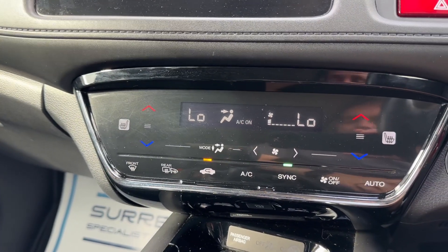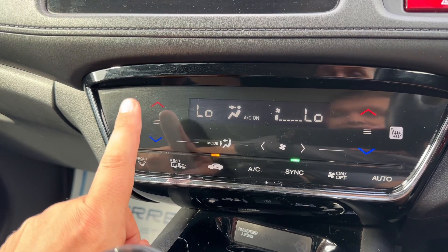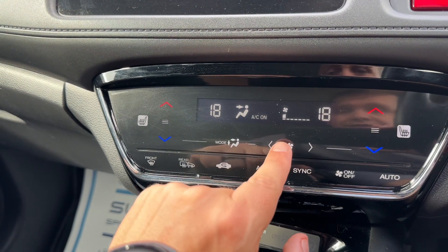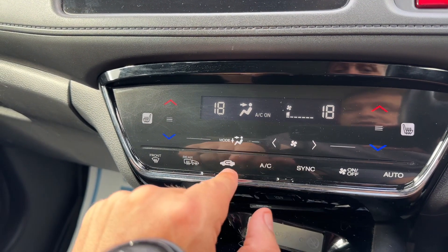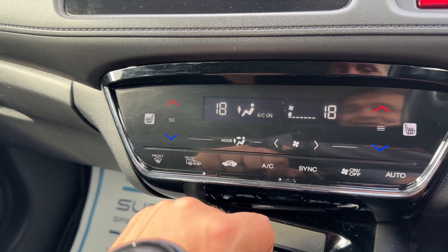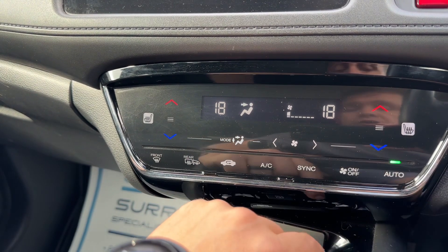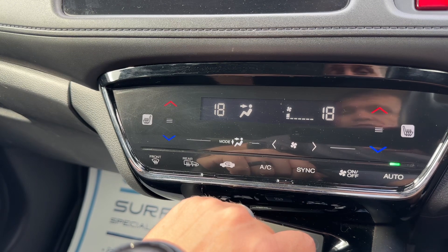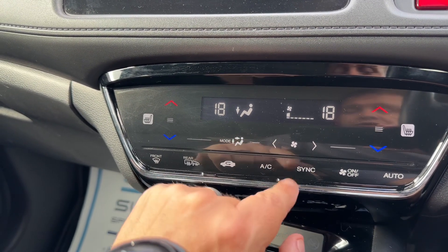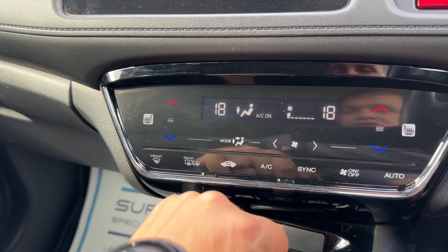Working our way down from that we have dual zone climate control. You can adjust the passenger temperature and the driver temperature independently, and increase or decrease the fan speed. You can also determine what direction you'd like the air distributed, and when you're happy with those settings you can turn the air conditioning off, back on, or hit auto — the car will then maintain those temperatures by taking full control of the fan speed and air direction for you. You can override that manually whenever you wish.